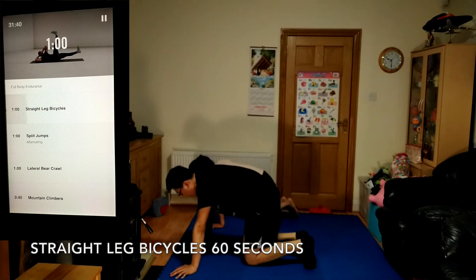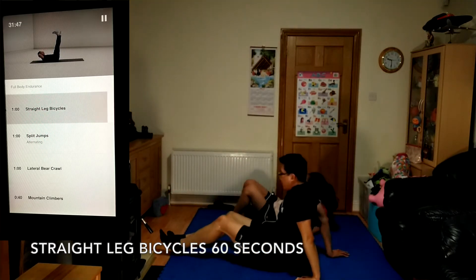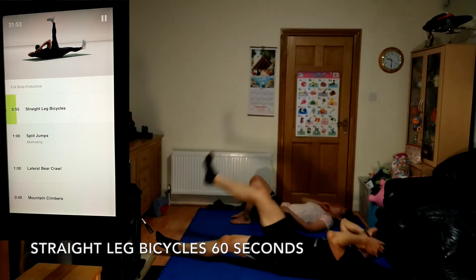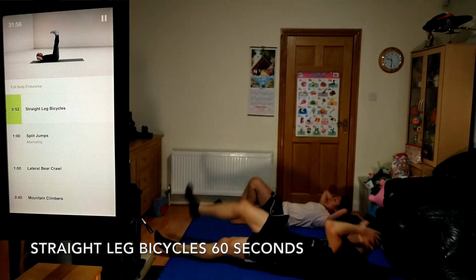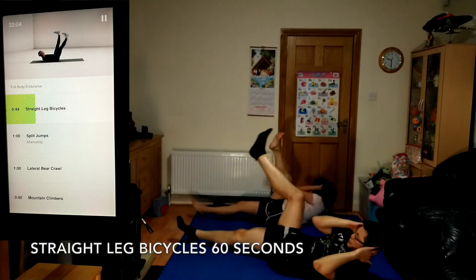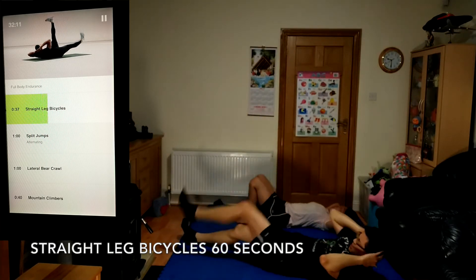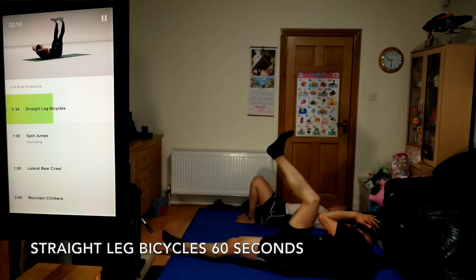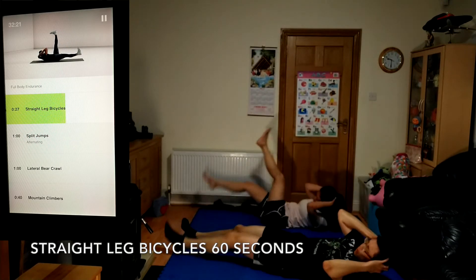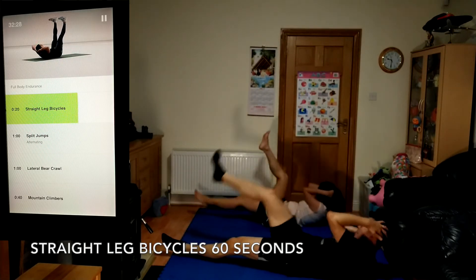Up next, straight leg bicycles, 60 seconds. Using your abs, lift your shoulders off the ground and reach your left elbow towards your right leg. Alternate side to side, keeping your lower back on the floor. Exhale as you twist towards your opposite leg. Try to keep your legs straight — make your movements controlled and purposeful. You should feel this through your whole core.